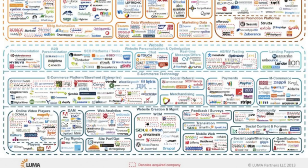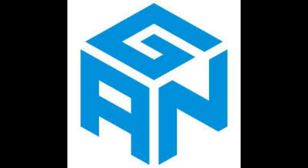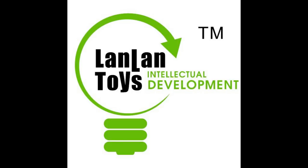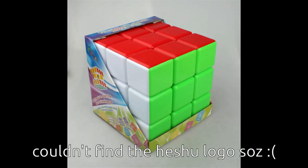Now there are many companies, ranging from Daian, to Mo Yu, to YJ, to Yuxin, to Chiyi, to Gan, to Shengxiao, to Cyclone Boys, to Fangxi, to Maru, to VQ, to Eden, to MFA, to Lan Lan, to Lingyao, to Diansheng, to Hishu, and almost certainly more to come.